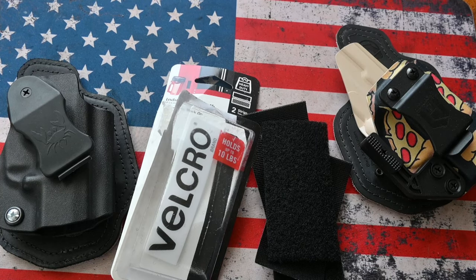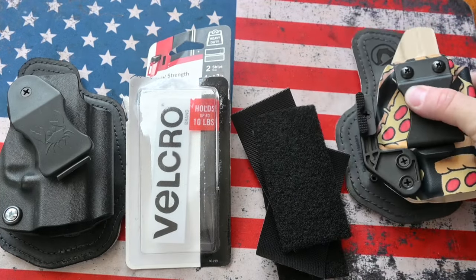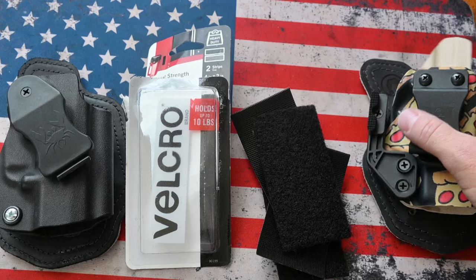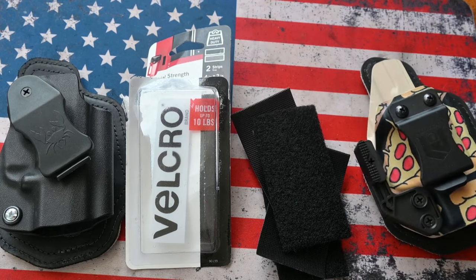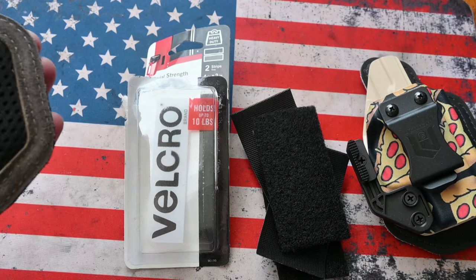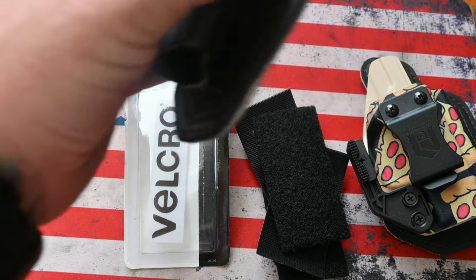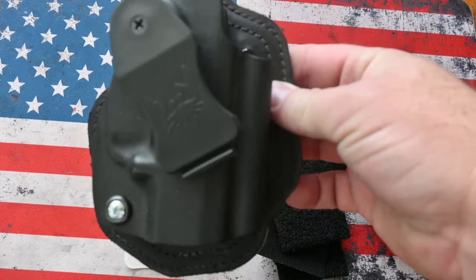I was going to do a quick video here on adding one of the black arch pads under the back of a kydex holster. I had a couple people ask me about that on one of the Facebook groups and figured I would show a quick video on this.